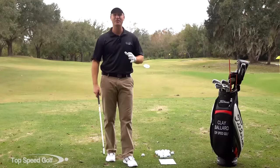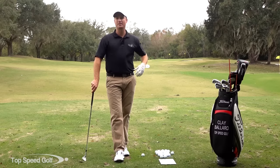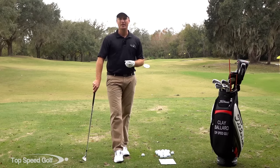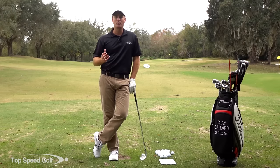Hey guys, great to have you here again today. In this video, I'm going to answer one of the questions I get a lot of times: how should we warm up when we're about to go play a round of golf? Everybody comes out and hits a few balls at the driving range. What should I be working on? What should I focus on while I'm doing this? Everybody's going to be a little bit different depending on what piece of technique you're working on, but the overall format is going to be quite a bit the same.